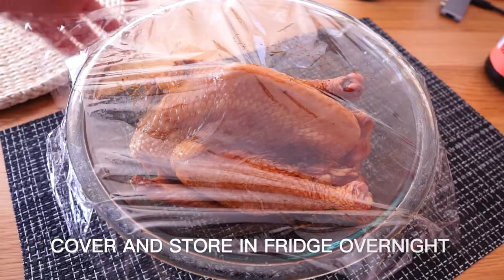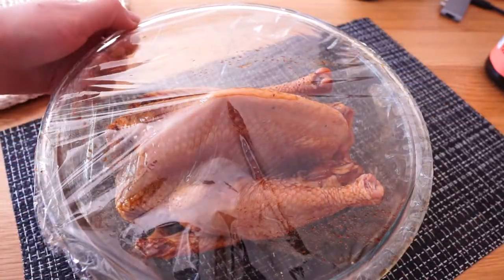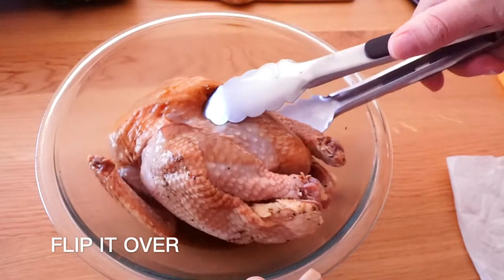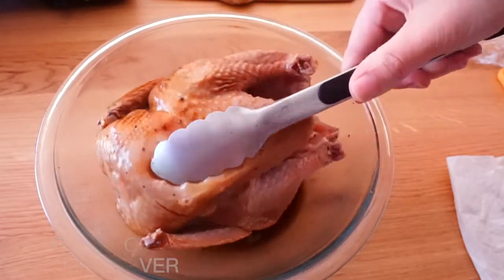Cover with plastic wrap and store in the refrigerator overnight. I will try to flip it over the next morning to let each side evenly color.